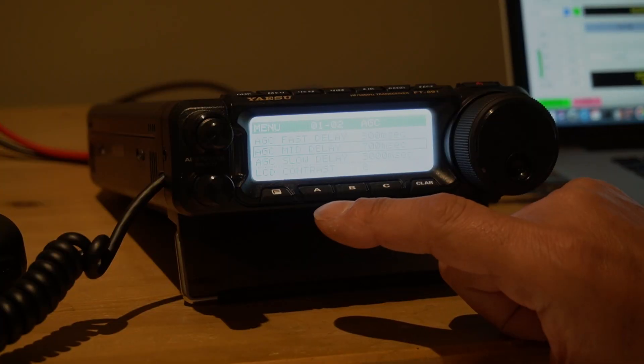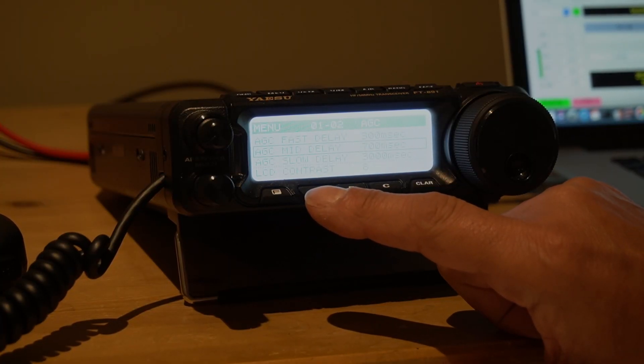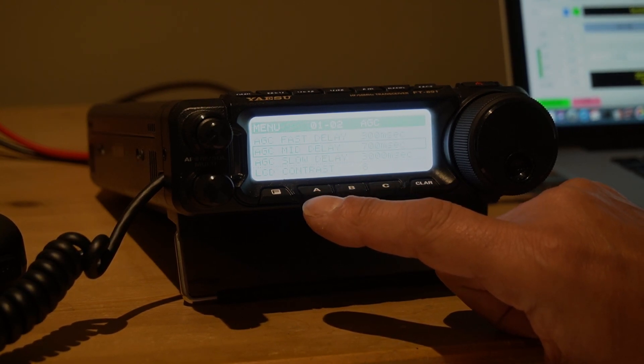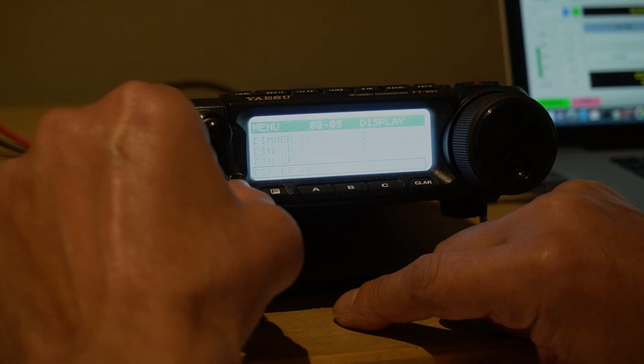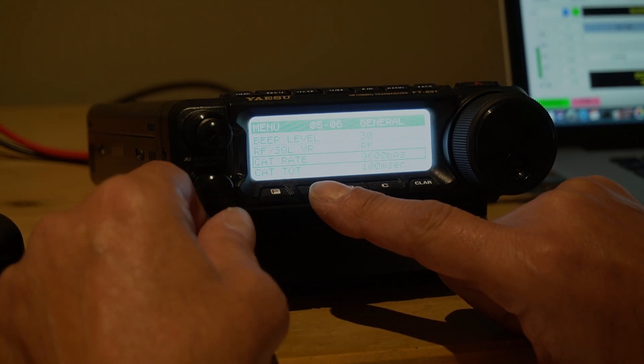I'm going to show you what I've done in the main menu of the FT891. I'll leave the details down in the description — what changes I made on the main menu and also on the soft menu of the FT891, and how you install the software WSJTX. On the main menu of the FT891 there were 10 items that I changed. Item 5-6 is the CAT rate.